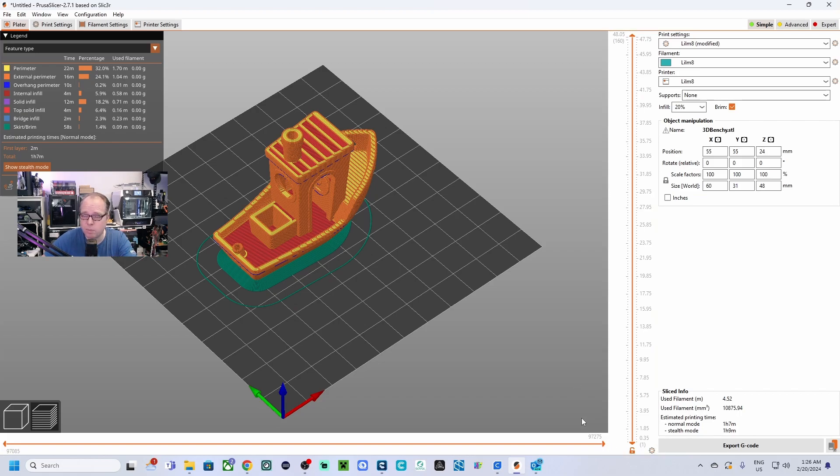Those are the two slicers with the most basic configurations for adding a custom printer and getting a standard starting profile to get you going. Thank you so much, check out this other video, and have fun printing!